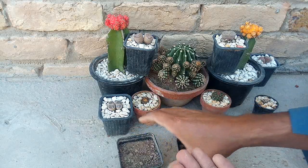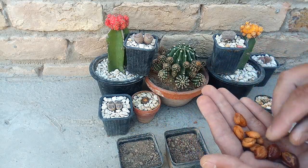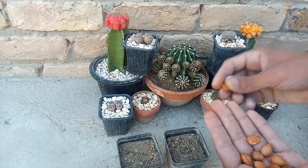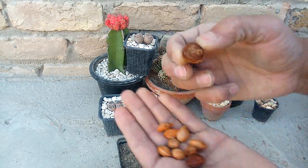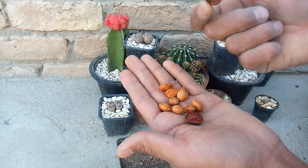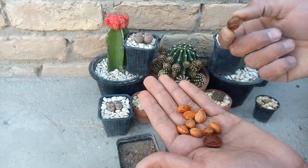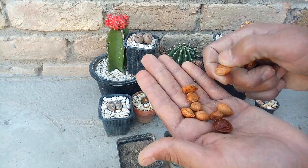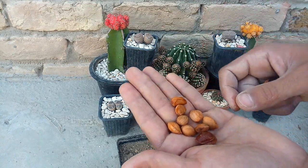Apricot ki seed grow karenge pot mein. Friends, yeh taqriban 4-5 saal baad fruit degi. Agar iski grow karein to yeh 15 days mein grow ho jayegi. Agar properly grow karein to may be one month lagenge.